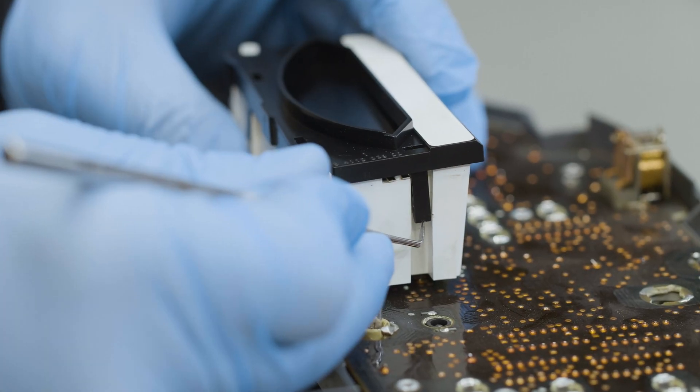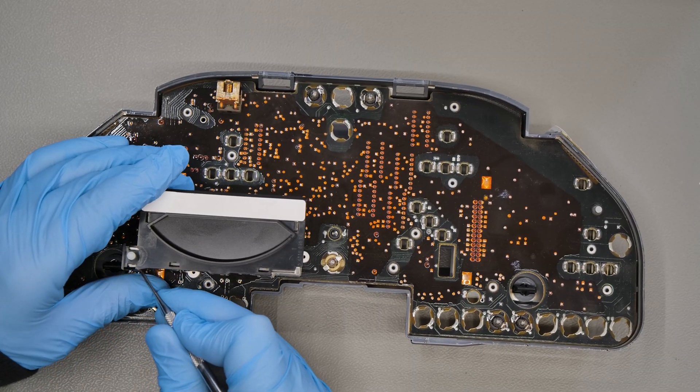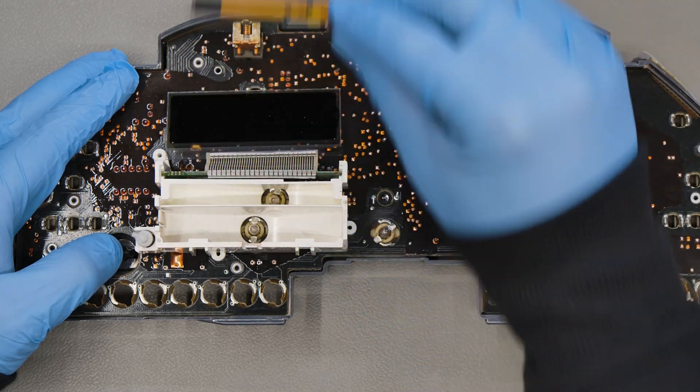Remove the frame of the display by levering on the plastic catches. Remove the backlight and the side button.